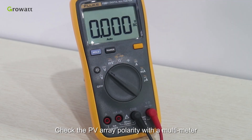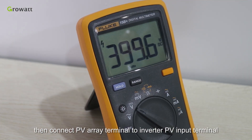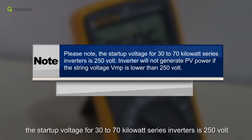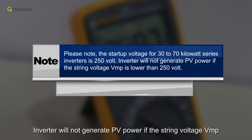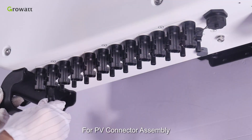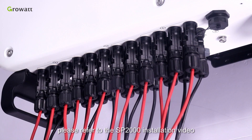Check the PV array polarity with a multimeter, then connect the PV array terminal to the inverter PV input terminal. Please note the start-up voltage for 30 to 70 kilowatt series inverters is 250 volts — the inverter will not generate PV power if the voltage is lower than 250 volts. For PV connector assembly, please refer to the SP 2000 installation video.